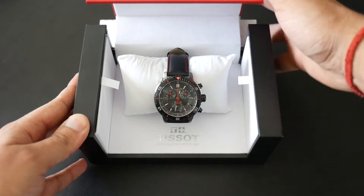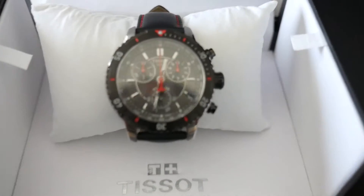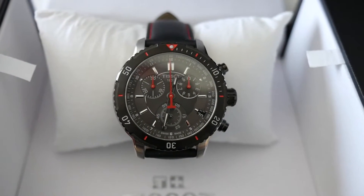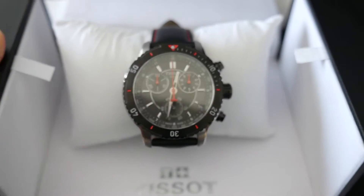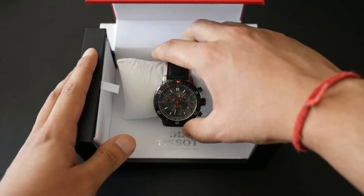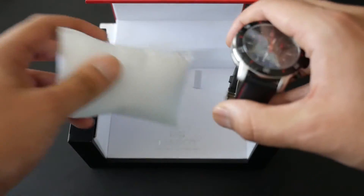It is the T-Sport PRS200 Swiss Quartz Chronograph — boom, right there. It's a stainless steel PVD dial. PVD stands for Physical Vapor Deposition.